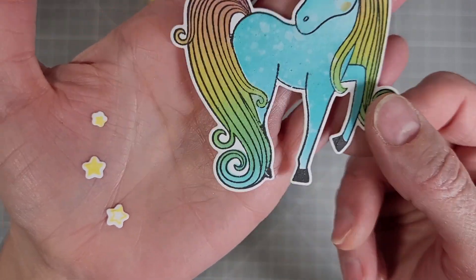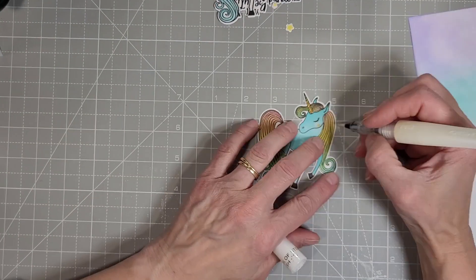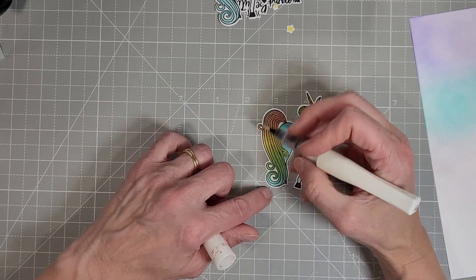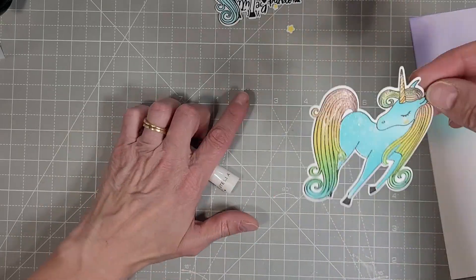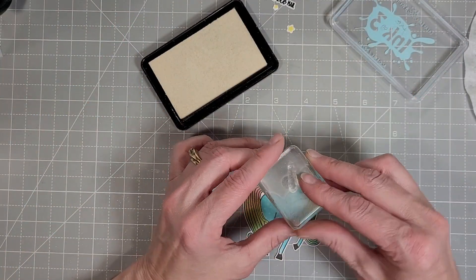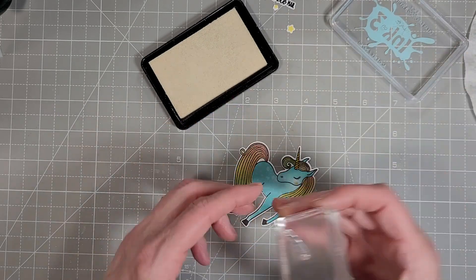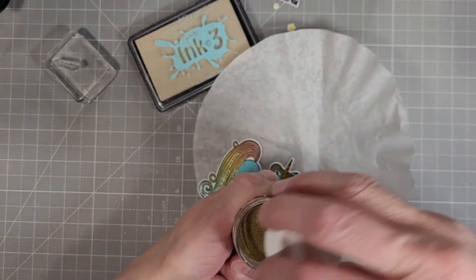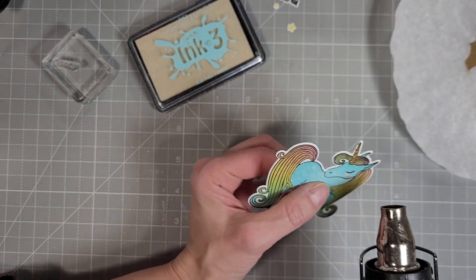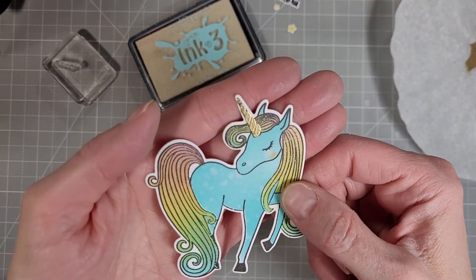Look at that shimmer on her body and those beautiful flowing locks of rainbowness. Next I'm going to take my clear Wink of Stella sparkle pen and add some sparkle to her mane and tail, because that's just what she needs — some streaks of sparkle. And here we're going to fix that unicorn horn finally. There is actually a spiral stamp that coordinates and I add a little bit of clear embossing ink on that and emboss it with gold embossing powder. I squished this a little bit too hard when I pushed down on it but I still think it looks better than the orange and yellow stenciled spirals, and it toned it down just a little bit.